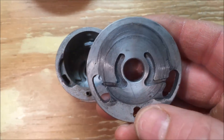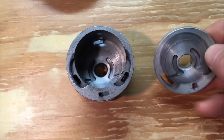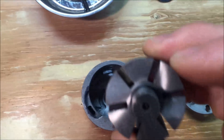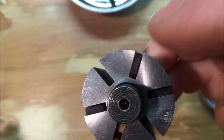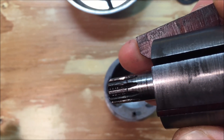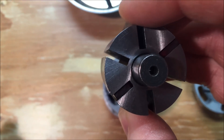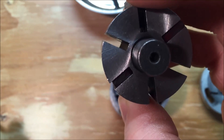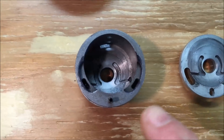It appears that these channels here allow air to come in through and push the vanes out. These are the vanes here — the part that rides on the inside of the cylinder to make the motor spin. So the air comes in, helps push those up, and the air comes in either one side or the other.